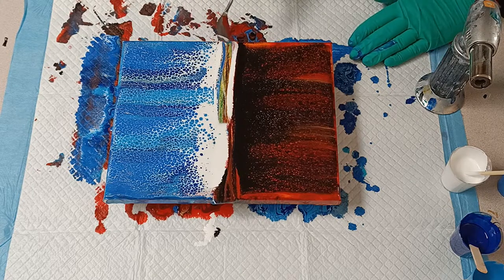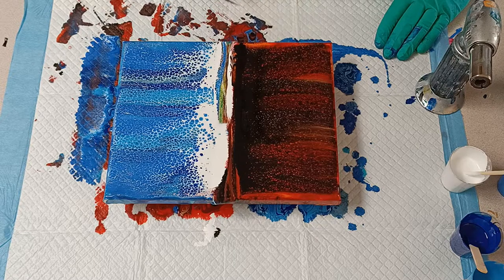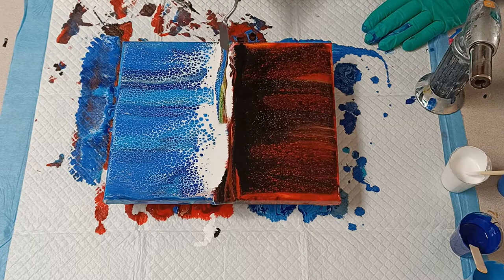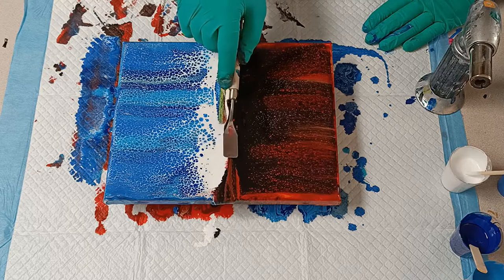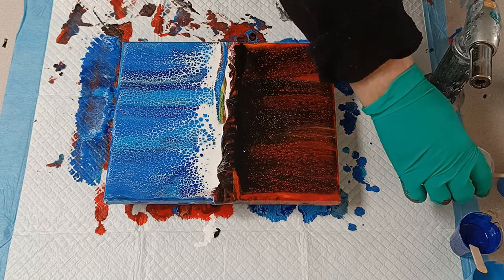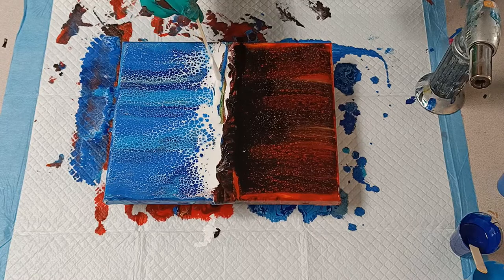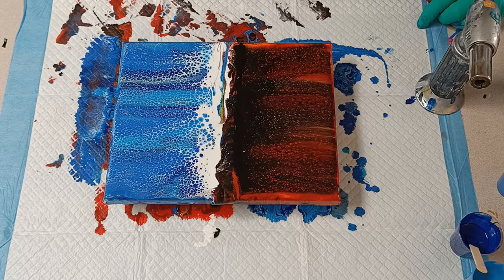Now I'm just taking away the excess paint between the two sides. The black side became a bit solid, so I had to pull some of the black into the center again. I'm doing some touch-ups — covering up blue that shouldn't be there with white, and just touching up what needs to be touched up.